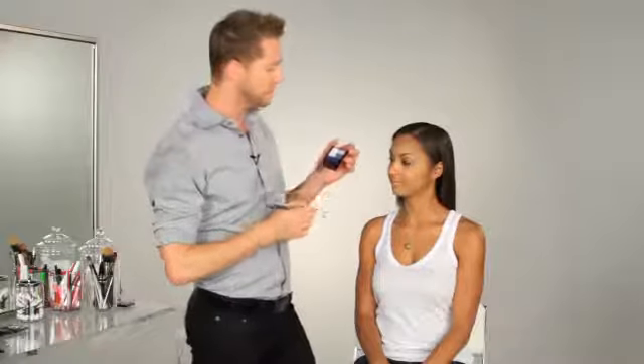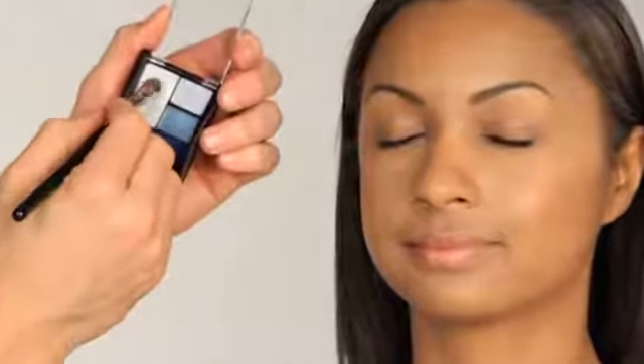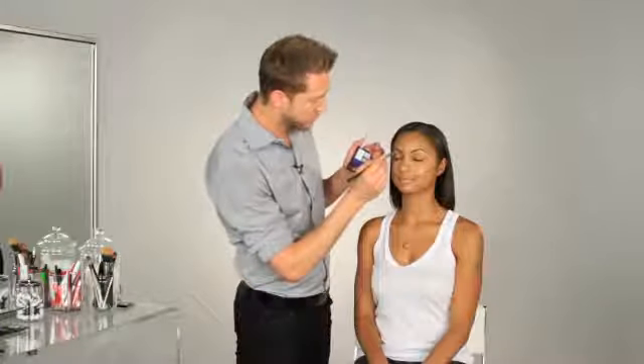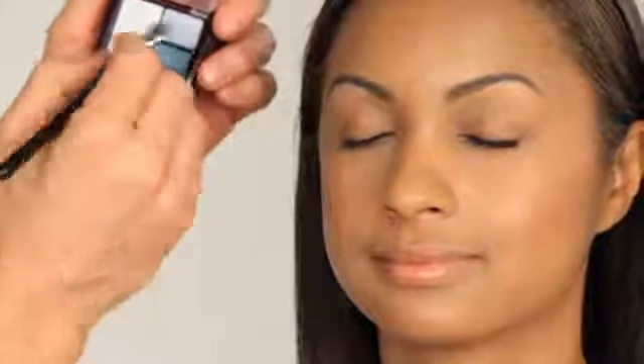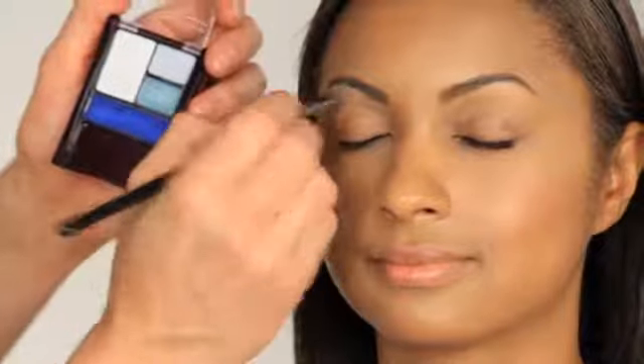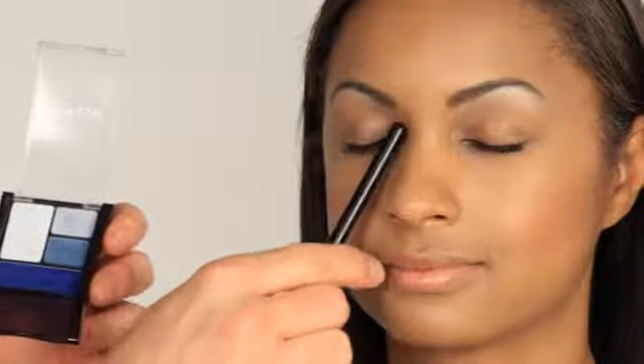I'm going to begin her eyes by using this beautiful pale, kind of winter ice color, right under the arch of the brow — just a little bit to create a highlight and some further dimension right under the brow. The lightest color in your palette is usually a great color to use for highlight because it catches the light and pulls things forward. I like to focus on the brow bone, the corners of the eye, anywhere you really want to give a little pop of light.